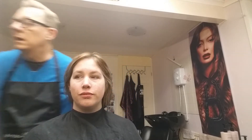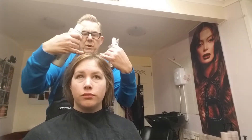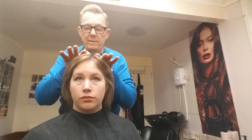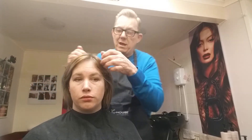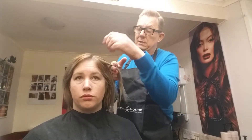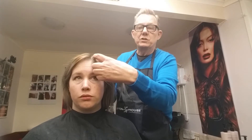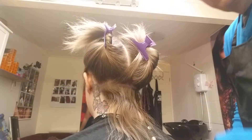I'm using the Alpine blonding cream with a 4.5 developer, equal amounts. I'm going to put it on the roots but leave it about half a centimetre away so we don't get hot roots until the lift is done. I'm not even going to put the bleach right through to the ends because that hair is light enough to take the colour anyway — we'll just do the first two inches of growth.